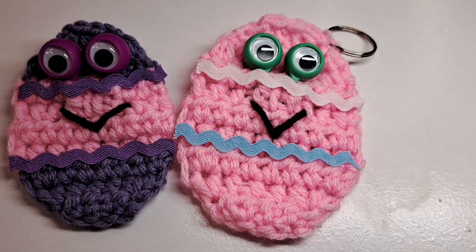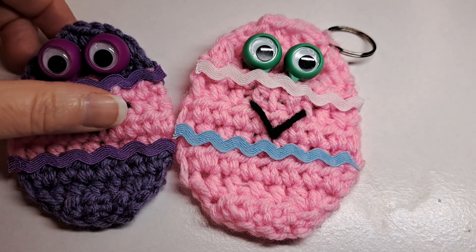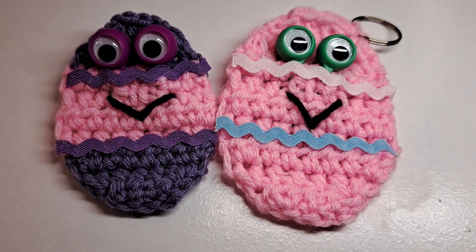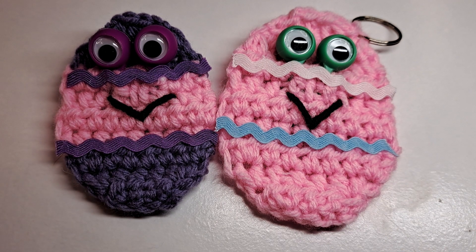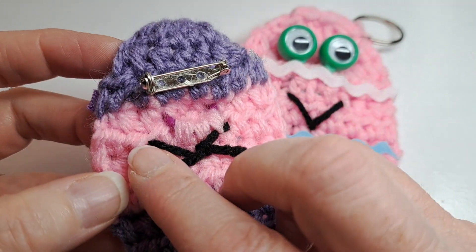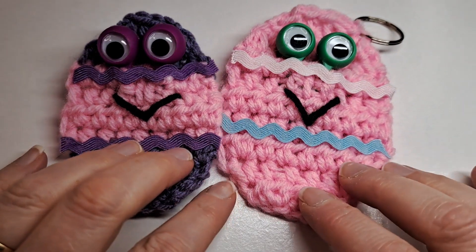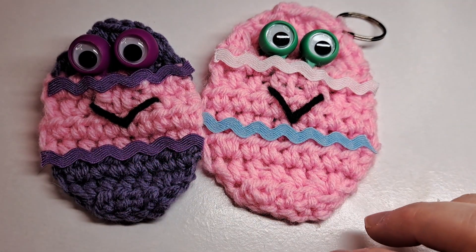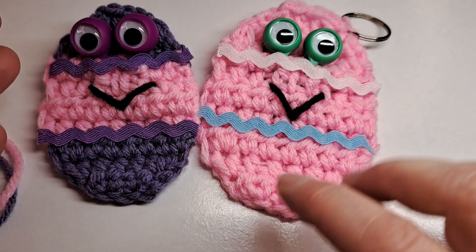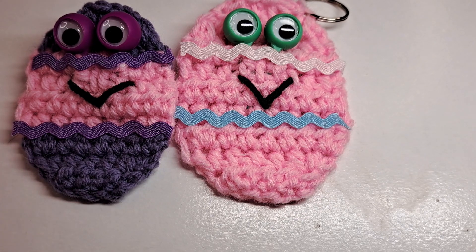Hi, this is Lisa Loves to Crochet and Knit. Today I'm going to show you how to crochet a googly-eyed Easter egg. He's got a little rick rack and a little black mouth. This one is a key chain and this one I made into a pin. Let's get started.